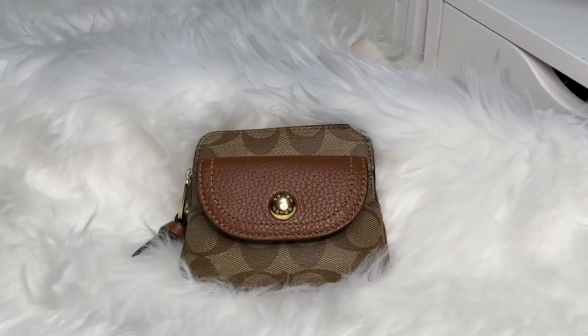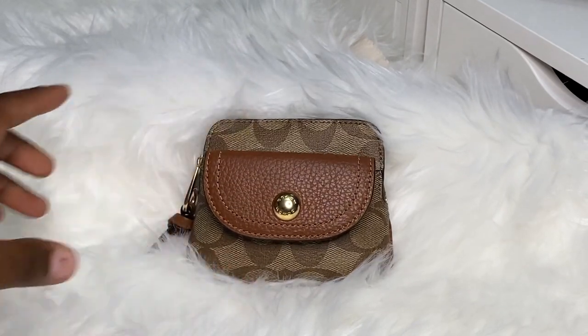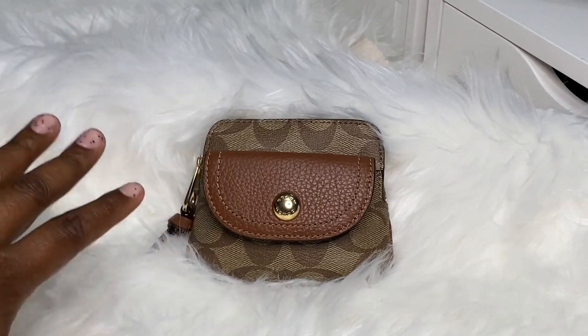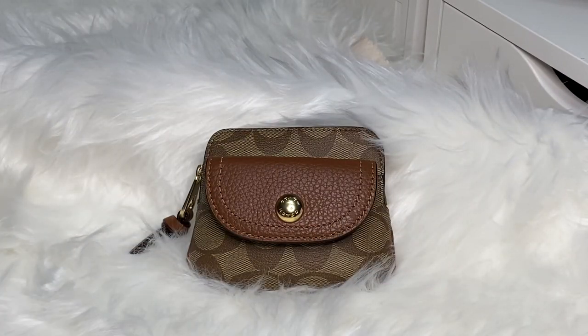Hello! It's your girl Dazzle Me 77 and I am back with another video featuring this beautiful Penny Coach case. Welcome back to all of my subscribers. If you're new to this channel, welcome! I normally do handbag videos, anything dealing with accessories, purses, just all of that good stuff.